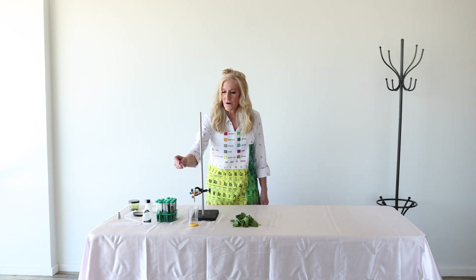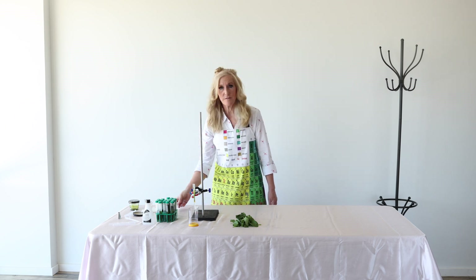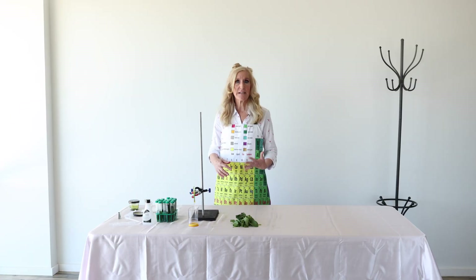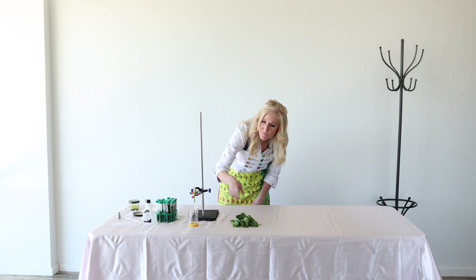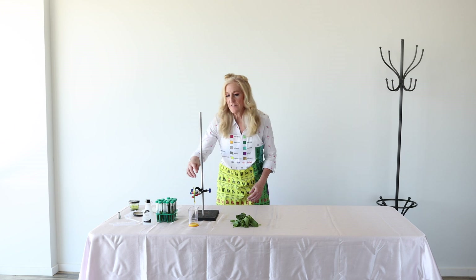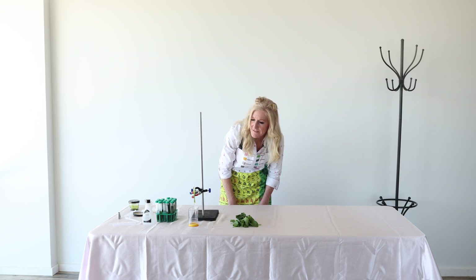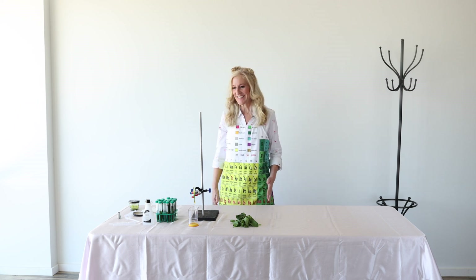Scientists do this column chromatography all the time. They use it when they're discovering new medicines, when they're making new materials, and especially when they're finding out what's in plants. If we find a medication from plants — like quinine for malaria — or use other natural products that make medicines, this is one way we isolate them and separate them from each other. The leafy stuff stays at the top and the medicine comes out the bottom. This is big league science, and at Chemistry Colleen, we do big league science.